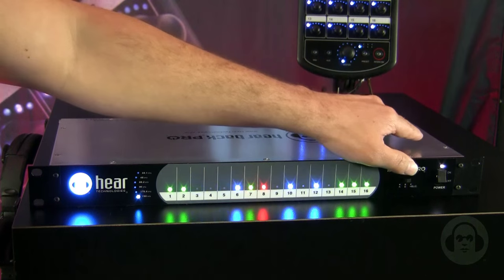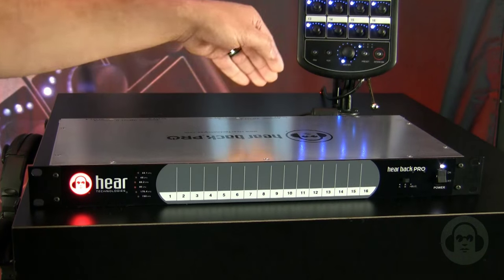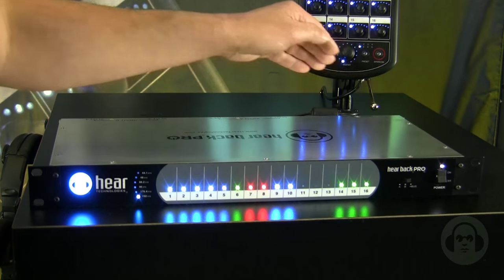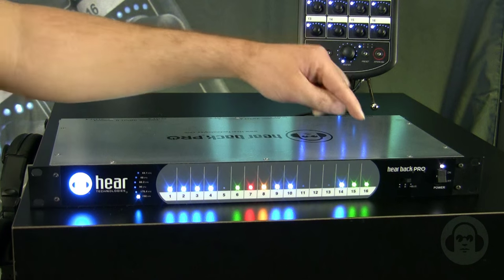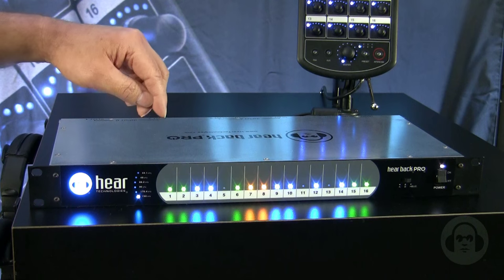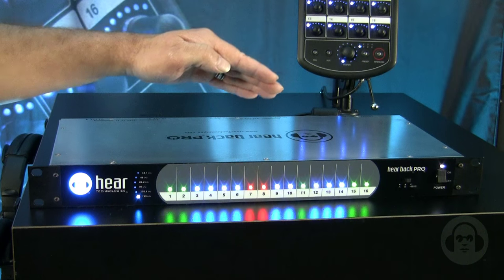Next we have a three-way input switch with A and B, which are card slots located on the rear of the hub, and an H bus, which is a bus used for daisy chaining multiple hubs together. Next we have 16 channel level indicators, which illuminate blue, green, yellow, and red to indicate the amplitude of the signal coming in.